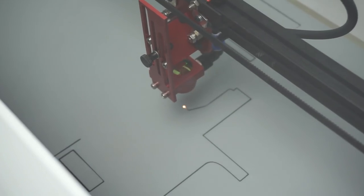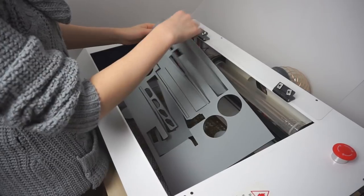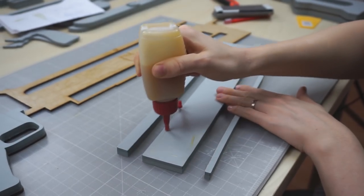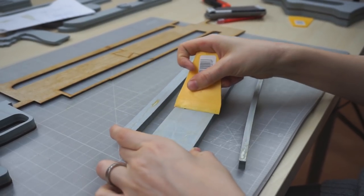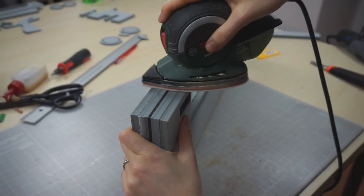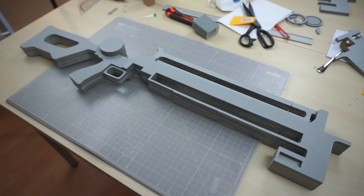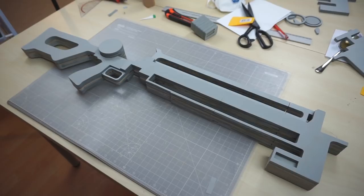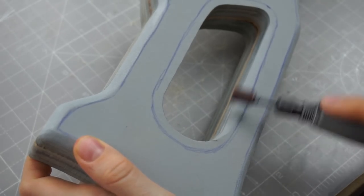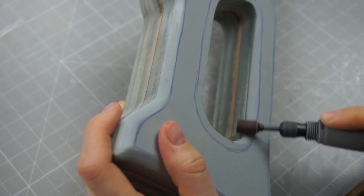Afterwards followed countless layers of 10mm high density EVA foam. While Benny kept on cutting, I already glued together the finished pieces with contact glue. I used my orbital sander to get nice and clean edges afterwards. The wood in the middle makes the whole build more robust. To get a more natural and softer look, I dremeled on some of the edges.